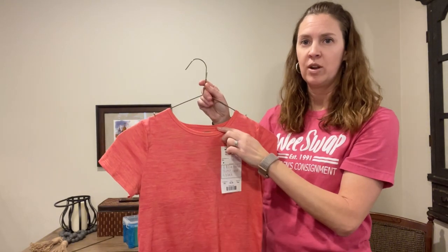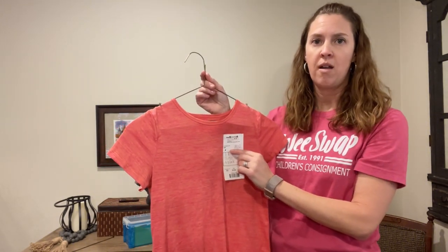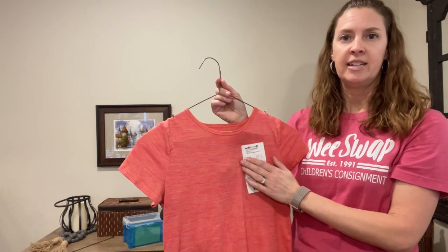We have a green dot on the item if we know we're not coming back to get it. This means the item will not be available for you at pickup if it doesn't sell.